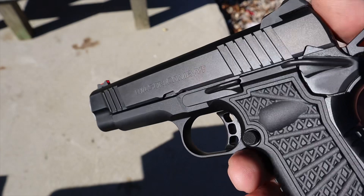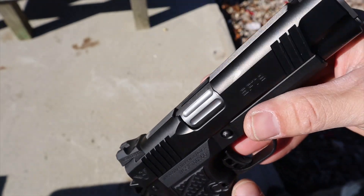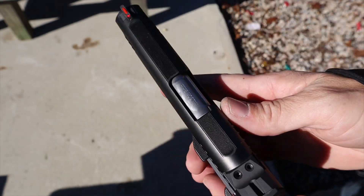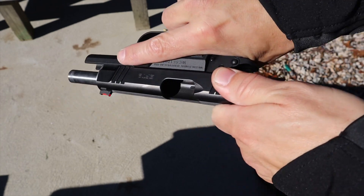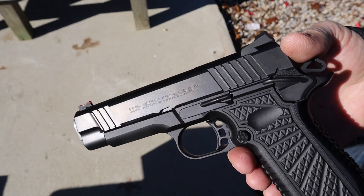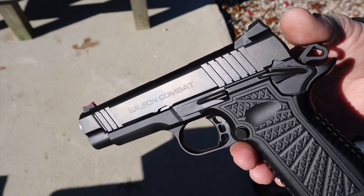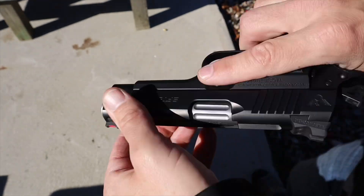The slide is stainless steel with kind of a tri-top profile — not quite as sharply angled as some Wilson Combats, a little more rounded, but it does have that curve. I wish you could feel this through the camera because it is buttery smooth, exactly what you'd expect from a high-end handgun. The serrations are very aggressive and effective whether you run the gun from the front or the back.